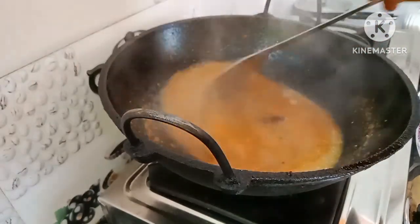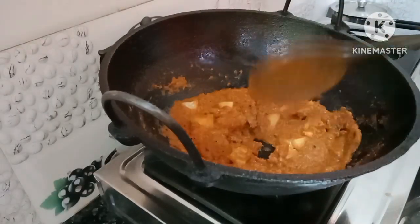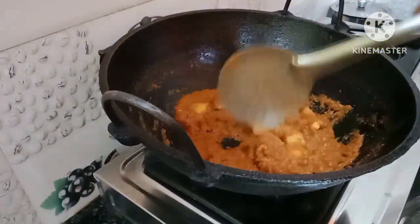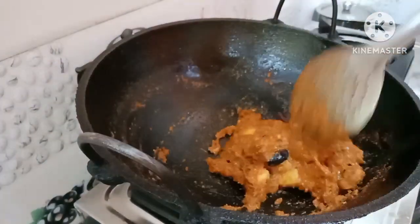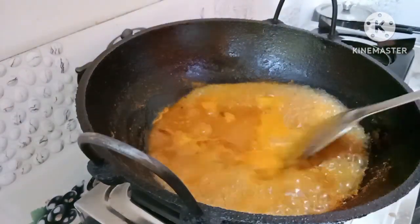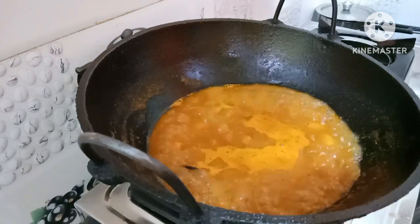Let's put some fresh pot in. We'll take a little over here, then take some cream and mix it together. If you have any questions, please like and comment. If you want to subscribe to our channel, please like and subscribe.